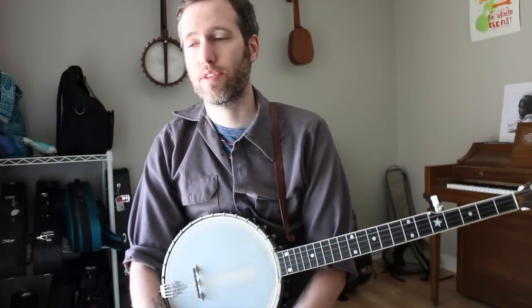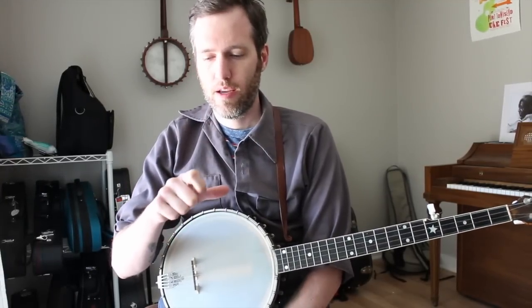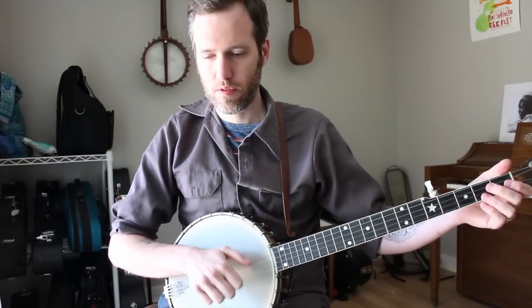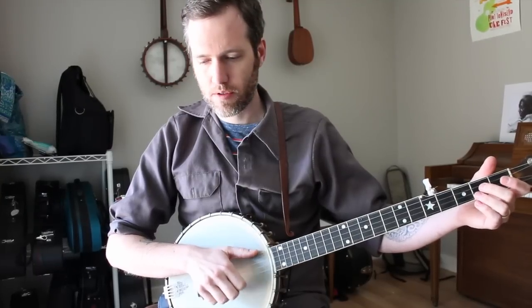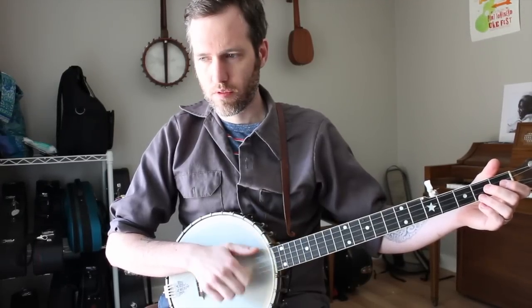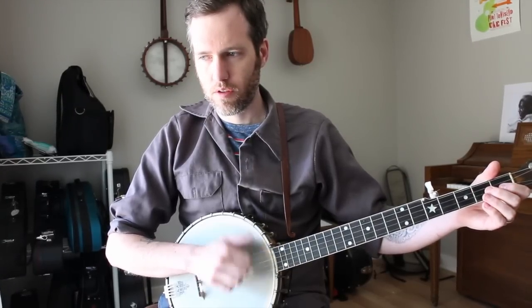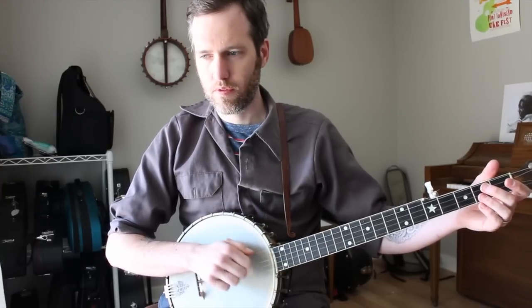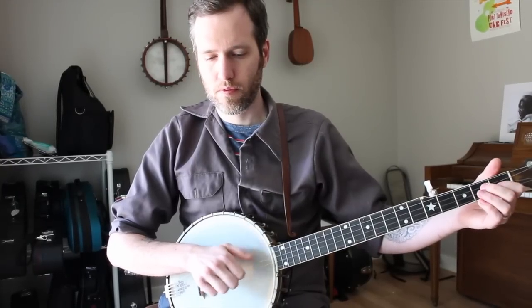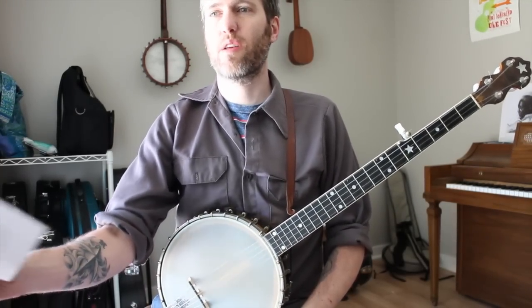The next two are right-hand things. The first one's called double thumbing. You may already do this and not really know it, but it's where instead of just playing four melody notes in a row, you add your thumb in between. The way we wrote it out in this tab — instead of just playing straight through, we just put a thumb in between. It's just another way to get that fifth string ringing a little bit more, and you'll find a lot of good places to put that in your arrangements.